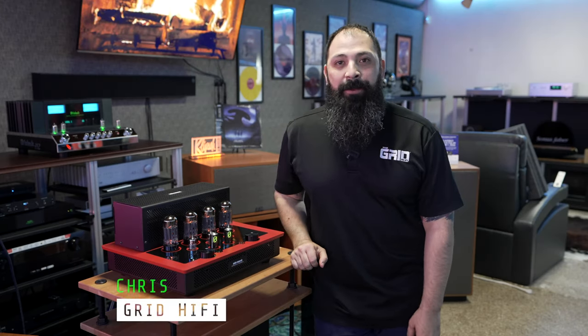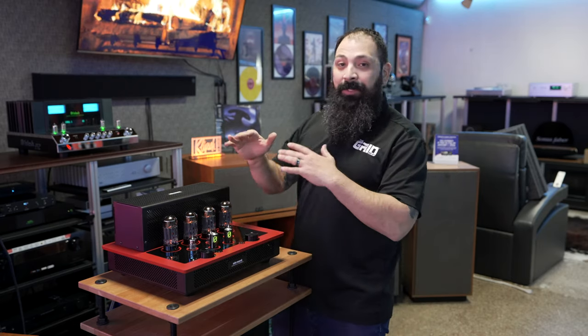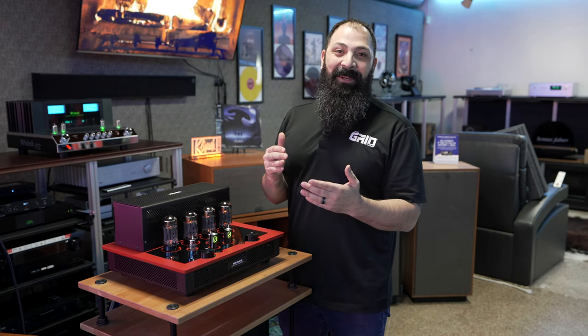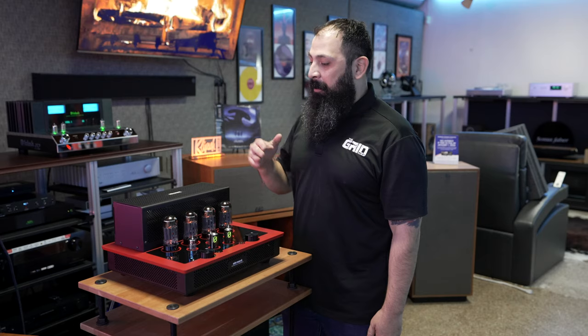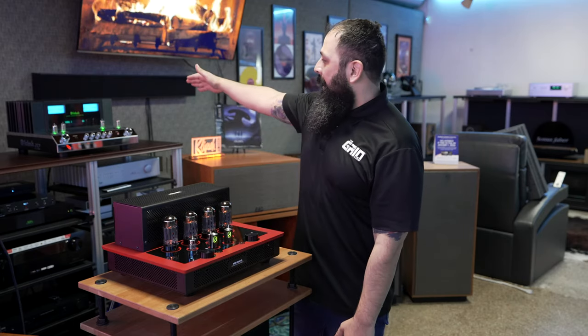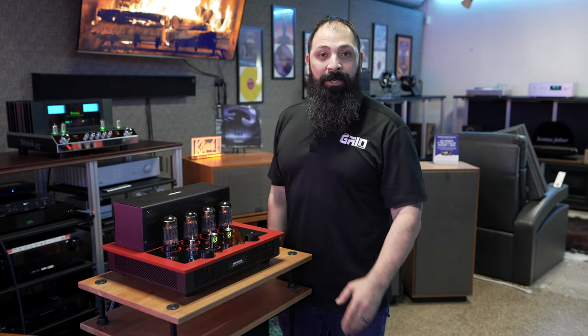Hey guys, what's going on? It's Chris from the Grid Hi-Fi. We're out here checking out this brand new Audio Research — this is their i50, their integrated tube amplifier. This is going to be a controversial video. Leave comments down below throughout this video, I'd love to hear from you. We're going to be competing this i50 against the tried and true McIntosh MA352 integrated amplifier.